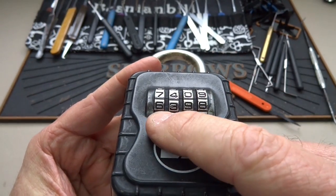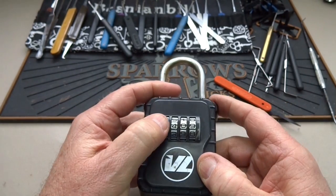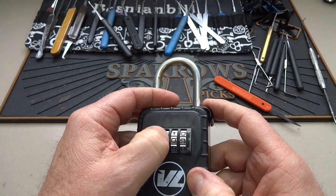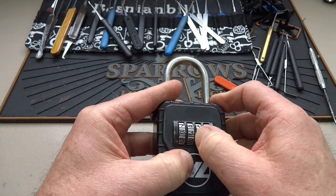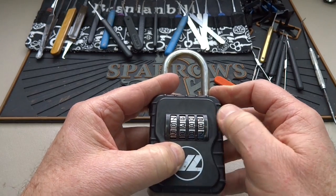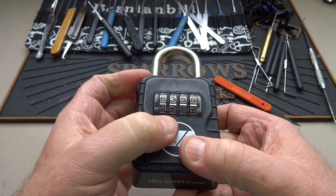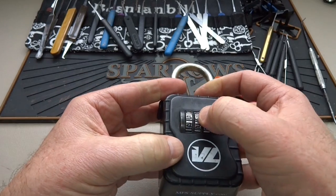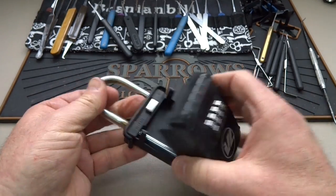What I like to do is read the next series of numbers. I want the next combination to be 6-3-9-8 — dial in 6, 3, 9, 8 — try it again, doesn't work. So the next one would be 5-2-8-7 — dial in 5-2-8-7.